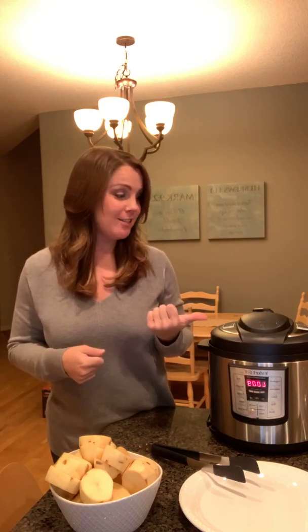Hey everybody, welcome back. This is part two of three for pork chops and mashed potatoes in the Instant Pot.